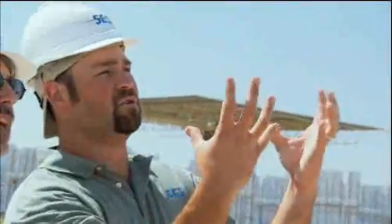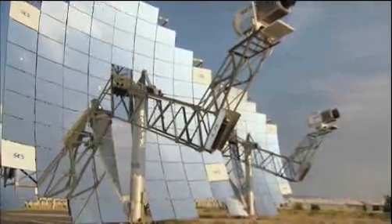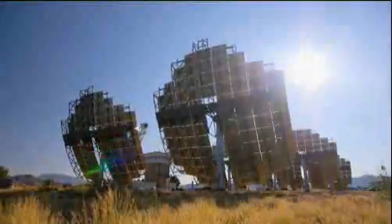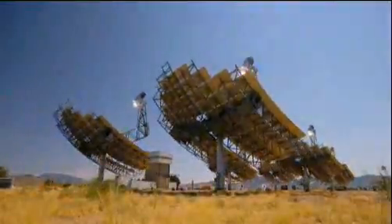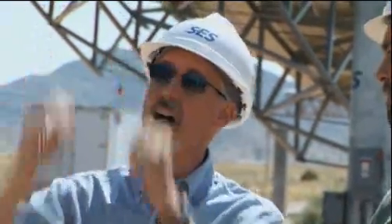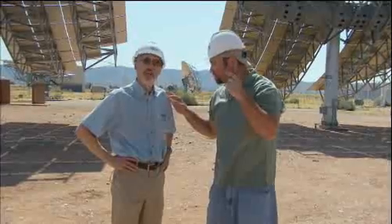Starting with the Suncatcher, how many mirrors are on it? On the dish itself there are 82 mirrors, and what happens is the sun comes in. This turns and tracks the sun just like a big sunflower, and it collects all that energy and reflects it up to the power conversion unit. Each of those 82 mirrors are precisely aligned to the power conversion unit. The power conversion unit — is that the buzz we hear in the background? That's that buzz you hear, yep.